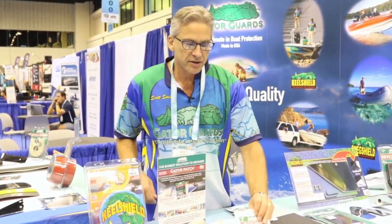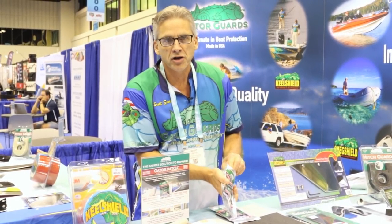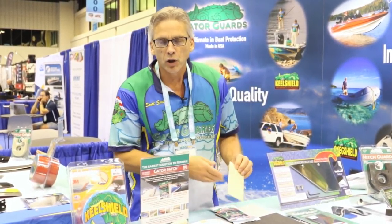But this year we're debuting a new product called the Gator Patch. The Gator Patch is actually a polyester resin patch that will work on your kayak, canoe, or aluminum boat.